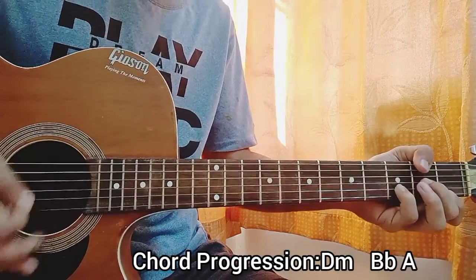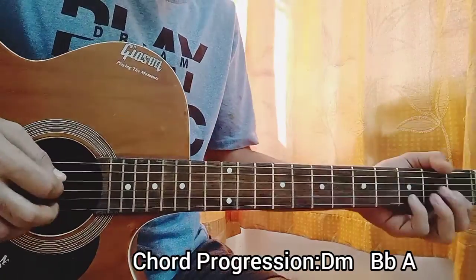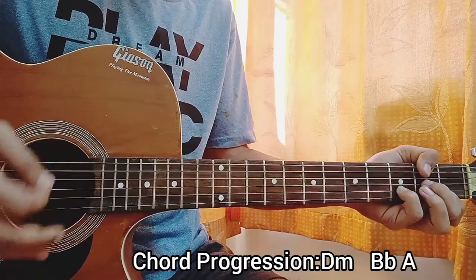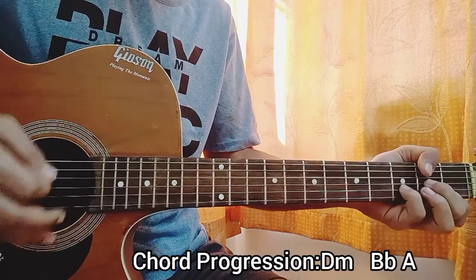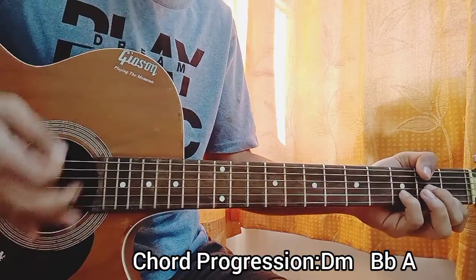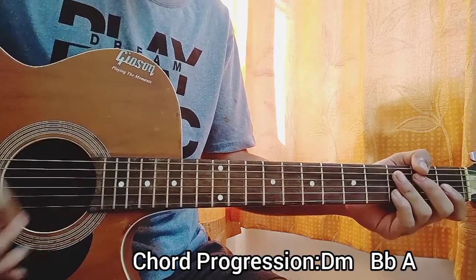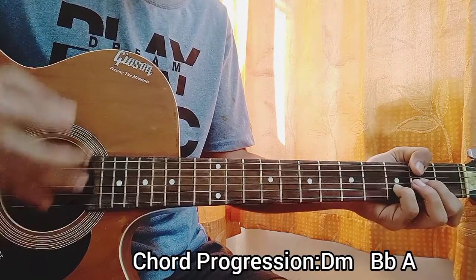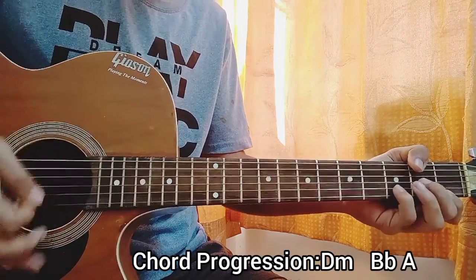The strumming pattern will be: I'm picking the bass note on the first down, then I strum the chord. I keep my hand on the string to get that muted sound, then I do a muted down, then another down on the chord. So the pattern is: down, down, chick, cha.